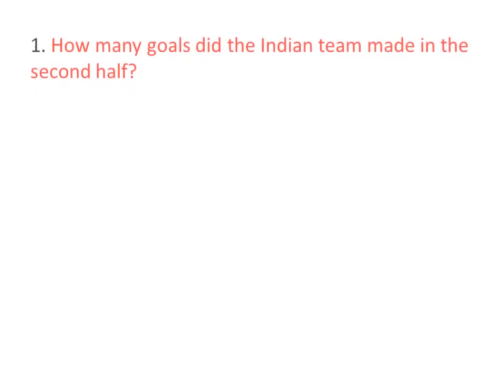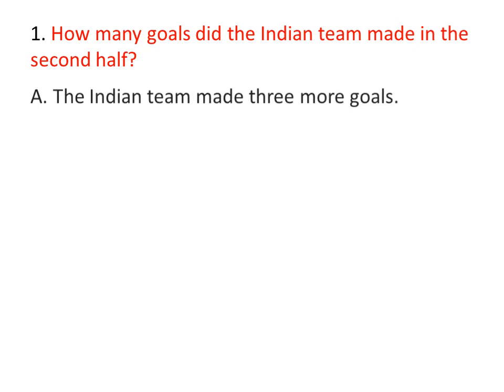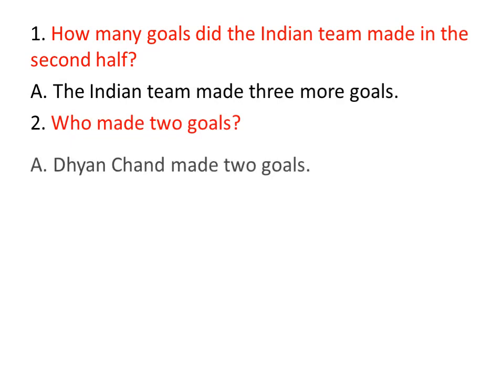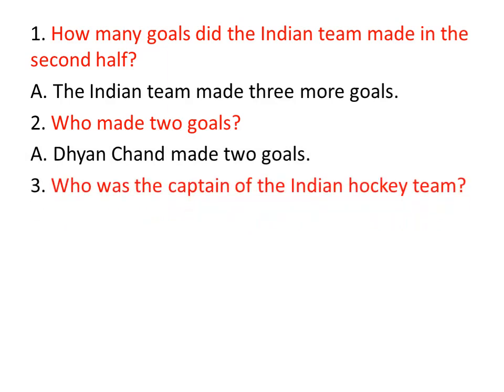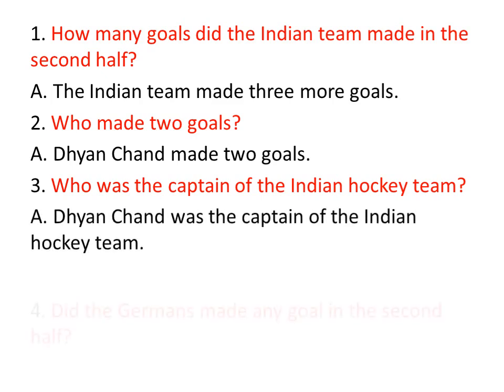Comprehensive questions. How many goals did the Indian team make in the second half? Second half lo, India team enni goals teseru? The Indian team made three more goals — inka 3 goals teseru. Who made 2 goals? Yavaru rendo goals teseru? Dhyan Chen made two goals. Who was the captain of the Indian hockey team? Mana India hockey team ki captain yavaru? Dhyan Chen was the captain of the Indian hockey team.